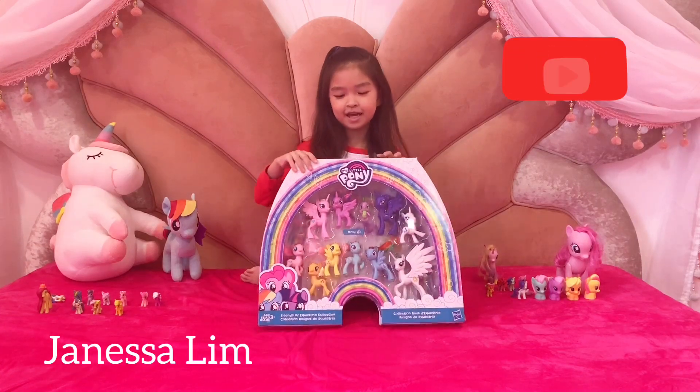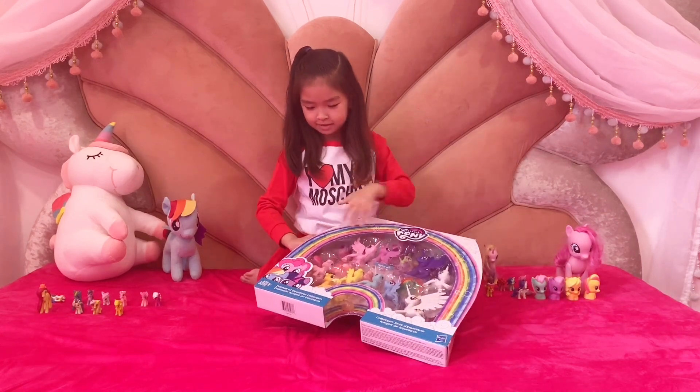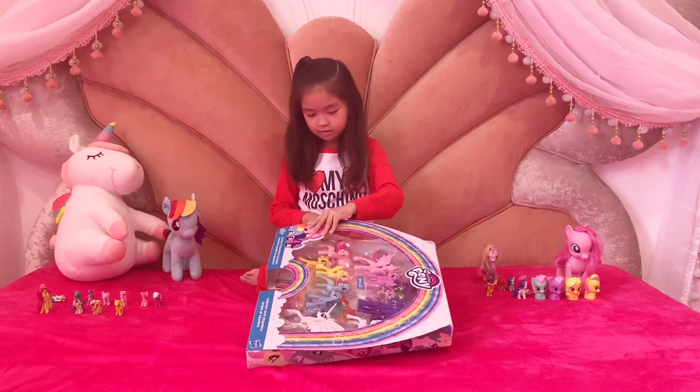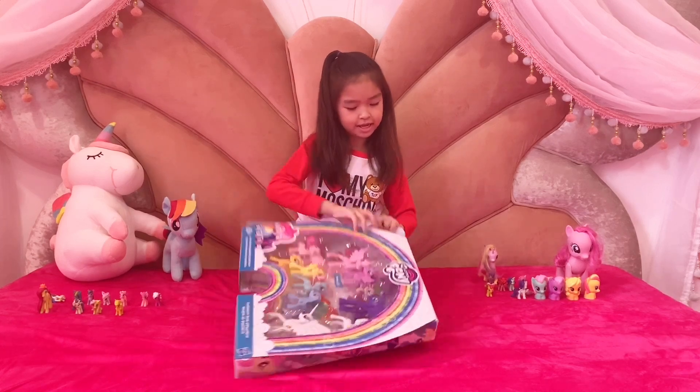Hey guys, welcome back to my video. Today I am going to open this big diamond box. So let me just open it and take the whole rest out.